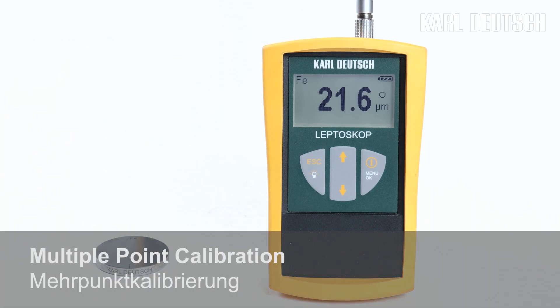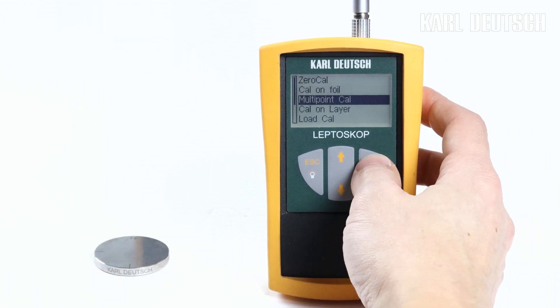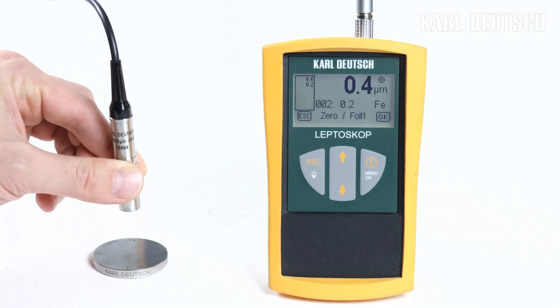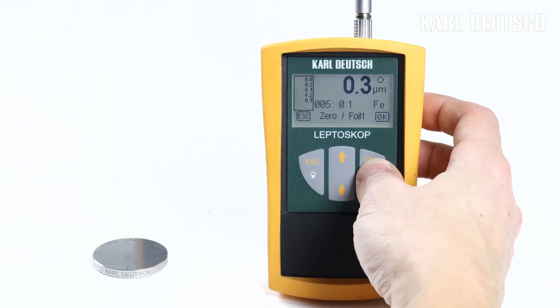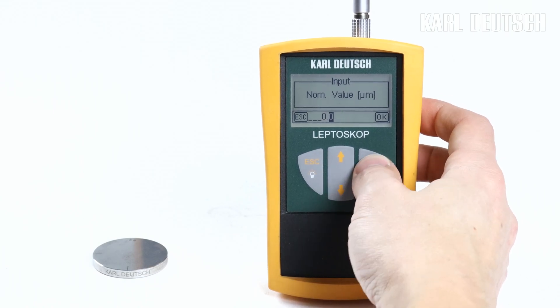If the calibration types presented so far do not provide sufficient accuracy over the entire layer thickness range, carry out a multipoint calibration. The first calibration point can easily be recorded at a point with or without a coating. We start with the calibration on the uncoated reference block. Record multiple readings and confirm with OK.